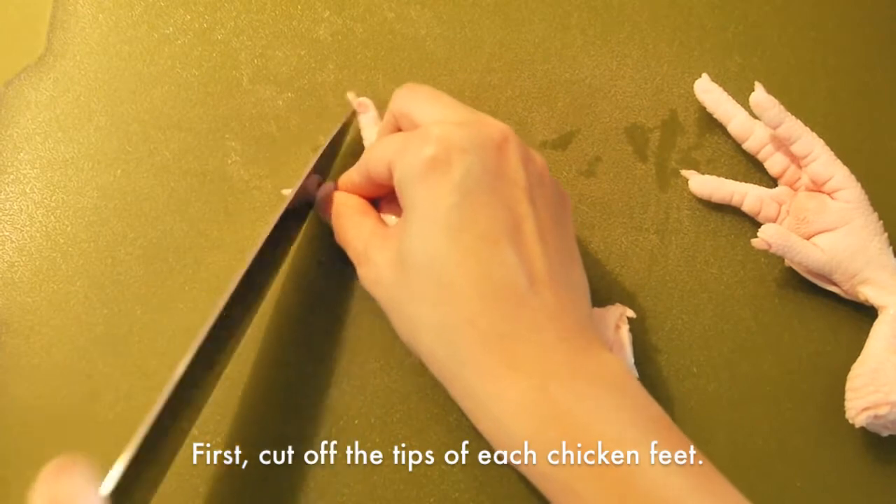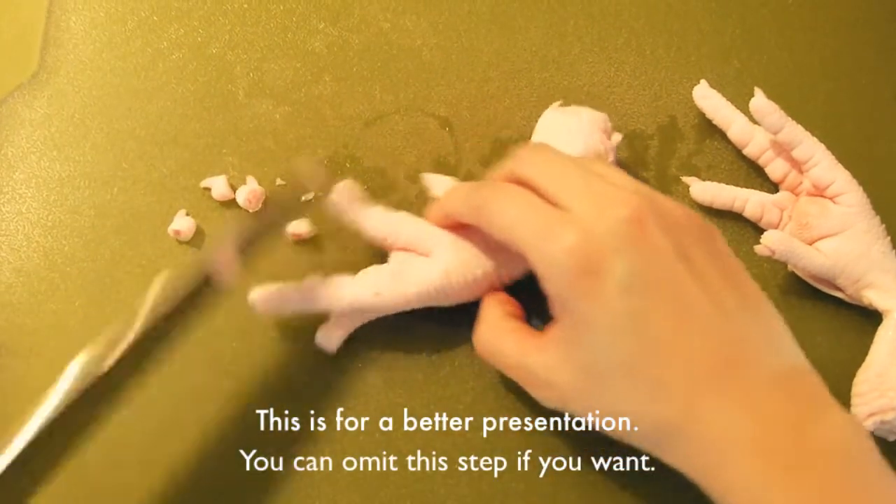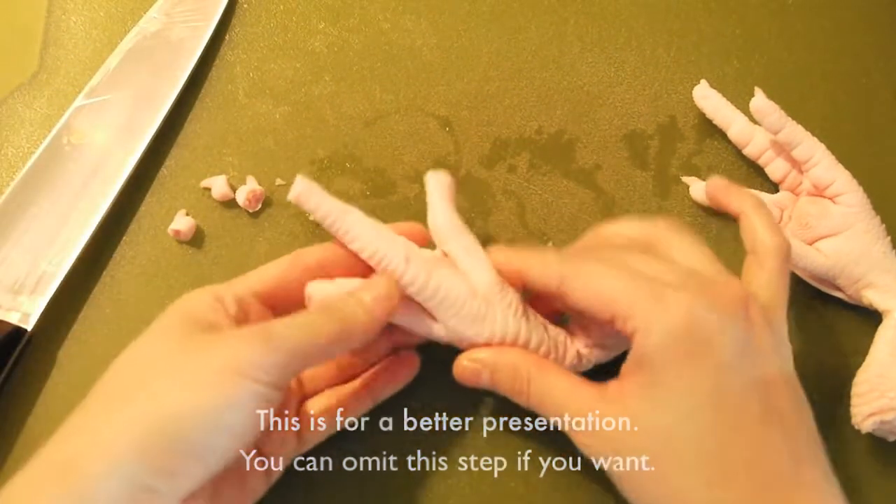First, cut off the tips of each chicken feet. This is for a better presentation — you can omit this step if you want.